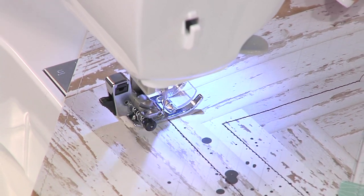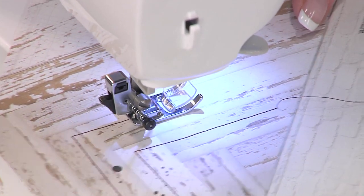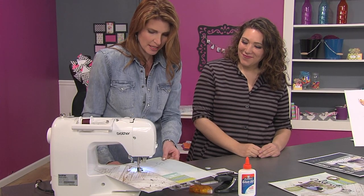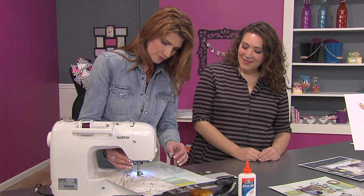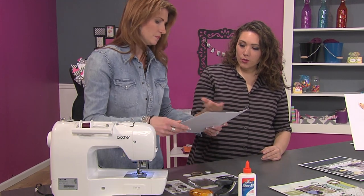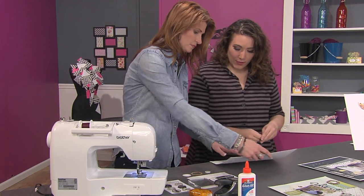People always think that a sewing machine is somehow crazy, but you have to remember that you're the driver — you're in control of how fast it's going. You adjust the speed, that's exactly right. Let's pull it out and show how you cut off the excess threads.